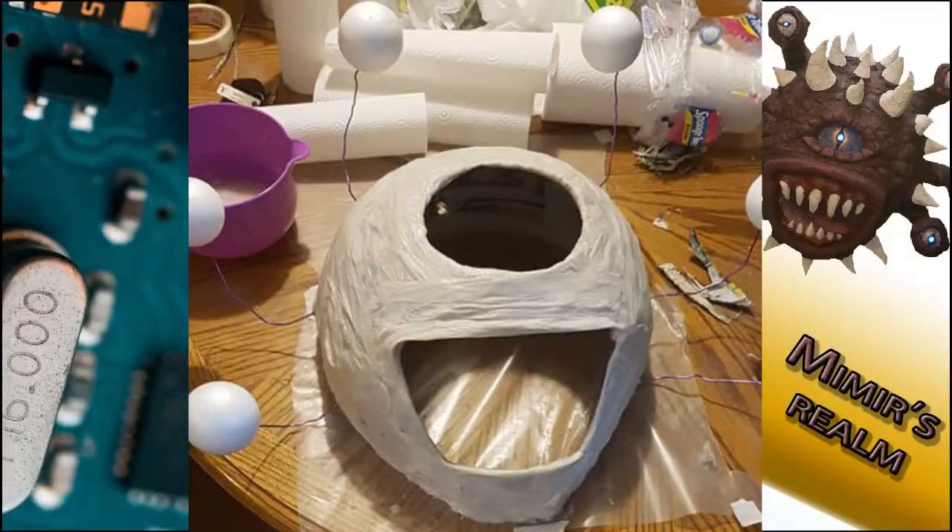Hello everyone and welcome to Mimir's Realm. This video is about the creation of Mimir the Beholder. The basic structure of Mimir is made of paper mache, foam balls, and stiff wires.